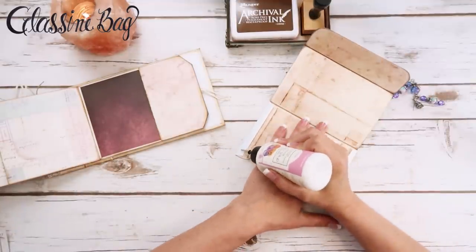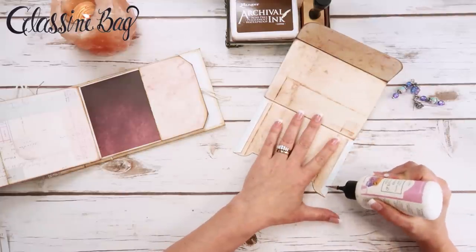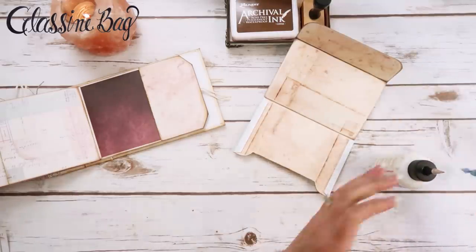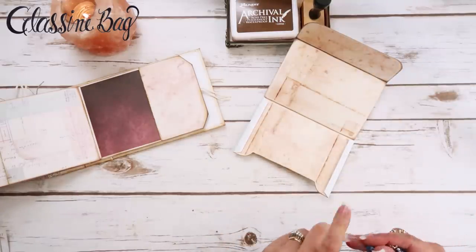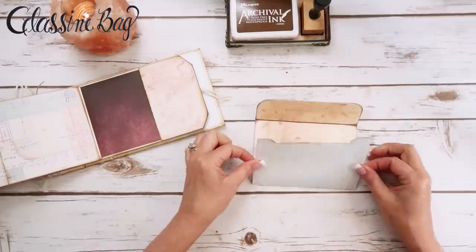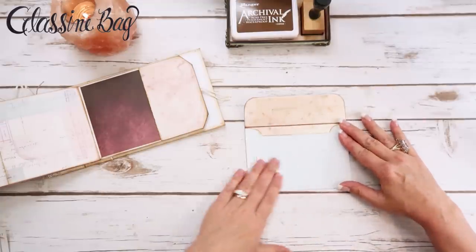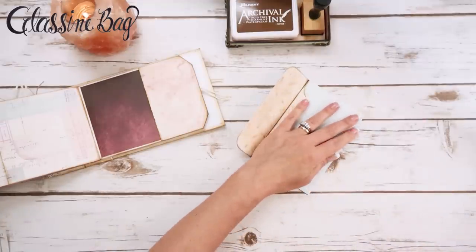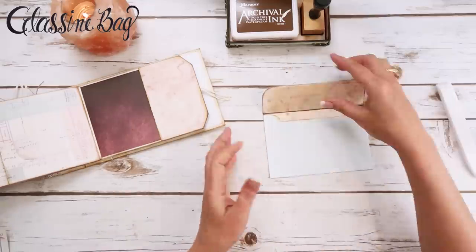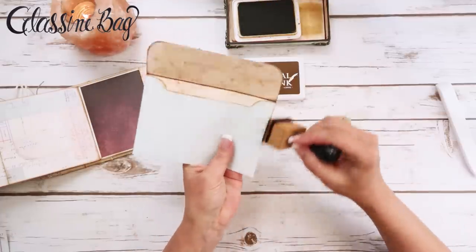I'm going to grab some glue — this is Art Glitter Glue, nothing fancy, use whatever you have; if you have tape, use tape — and put it on these tabs and close it up. I thought about not printing the glassine bag on the back side. You don't have to — you can just use your ink to give it a little bit of color, or you can mat it with the mats that are in the template.